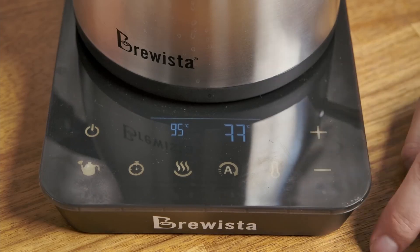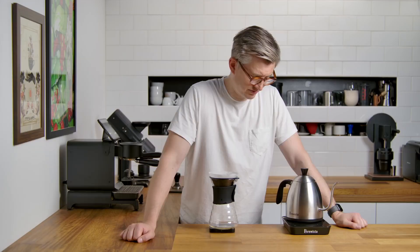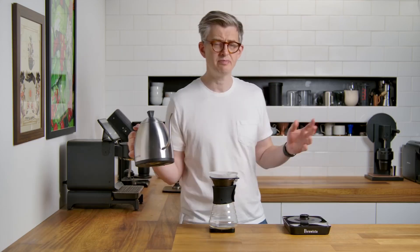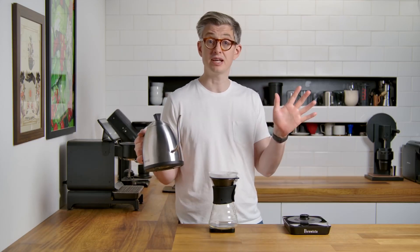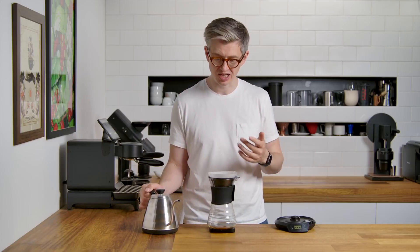As you saw there, I struggled a little bit to hit the buttons. I like something to know that I've pushed that isn't just a beep. It beeps quite a lot — perhaps too much beep, but still a beep. This is nice to pour with; I do kind of like it.